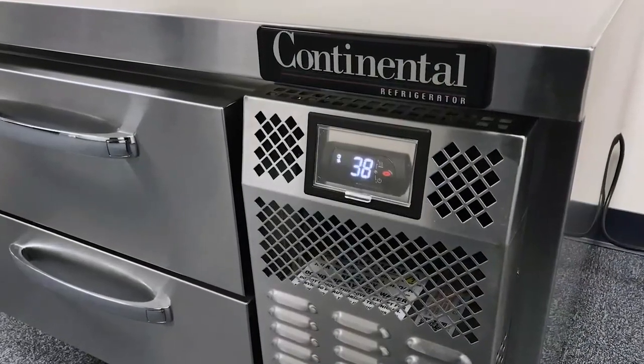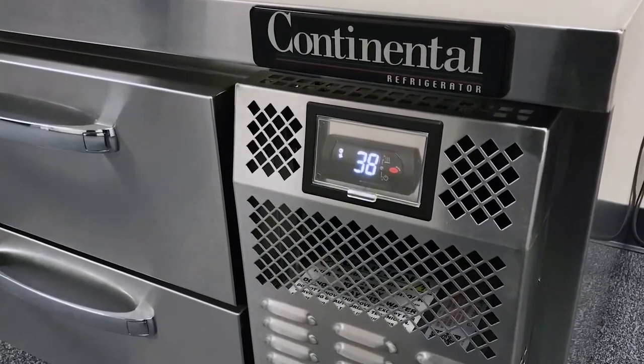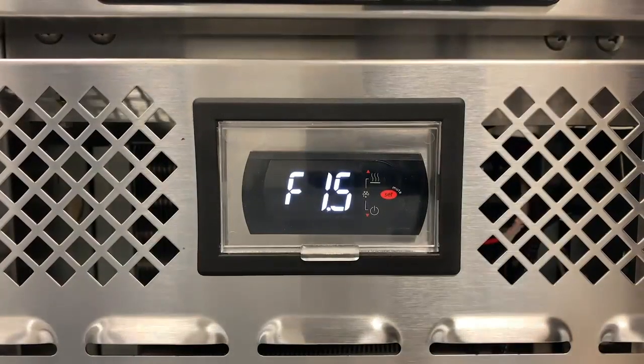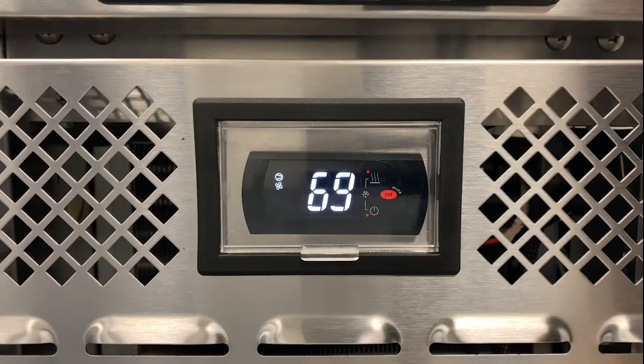Once your unit has been installed and the electric connected in accordance with your operations manual, the electronic control located on the condensing unit grill will illuminate with the current cabinet temperature. The compressor icon and fan icon on the upper left side of the display area may flash for a period of time, indicating normal delayed startup. After the startup delay, the compressor and evaporator fans will start and cooling mode begins.